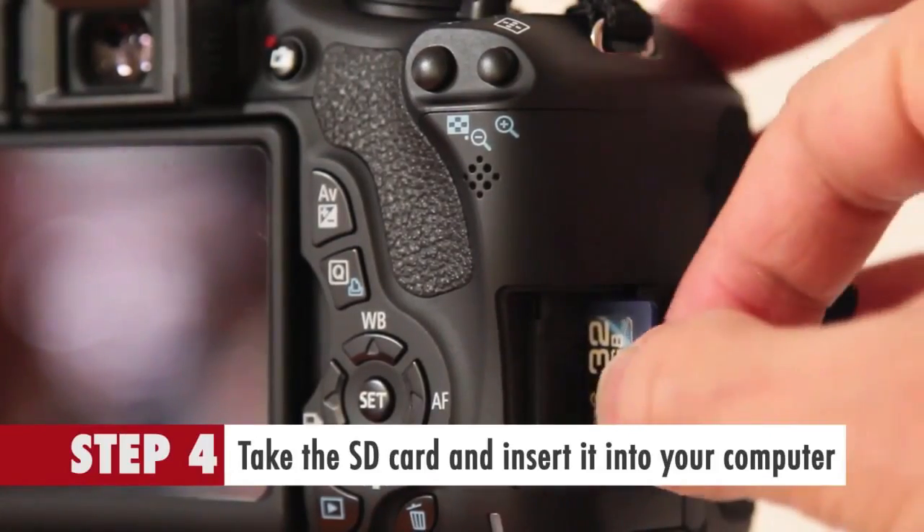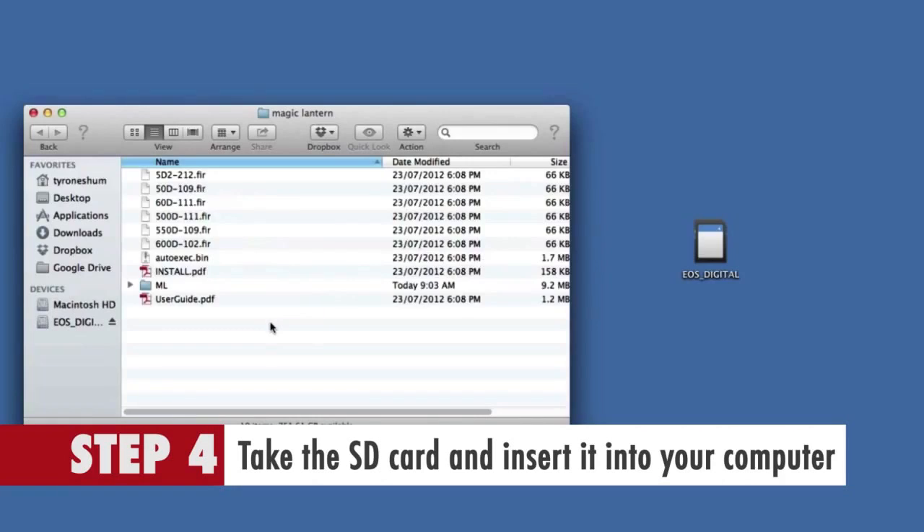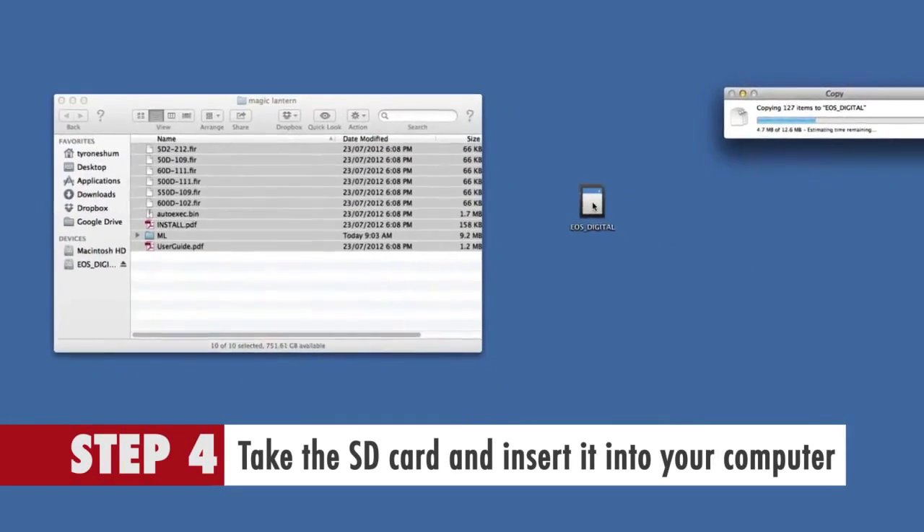Step 4: Take the SD card and insert it into your computer and copy the files from the Magic Lantern directory to the SD card.